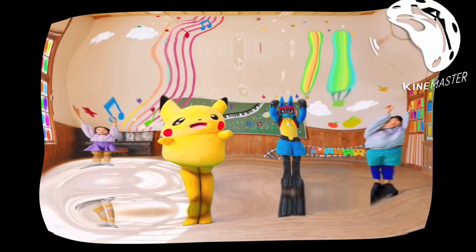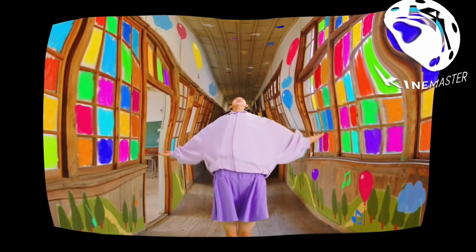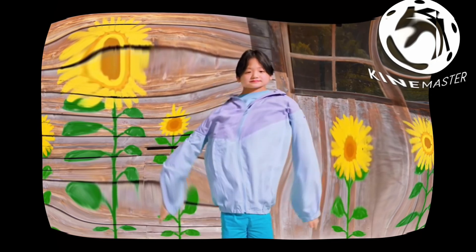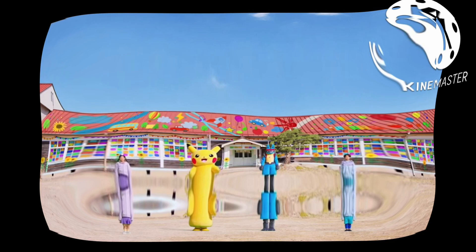Lift your arms up, bring them down and cross. Lean back. And one more time. One, two, three, four, five, six, seven, eight.